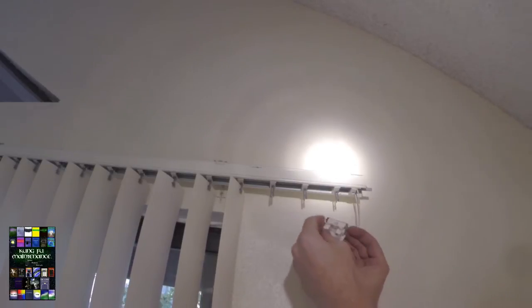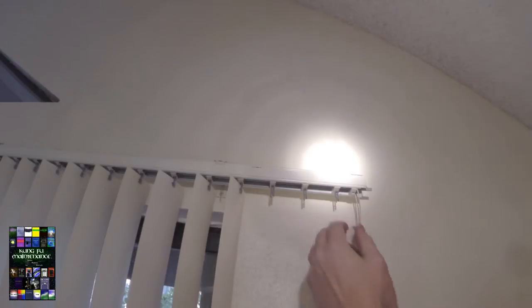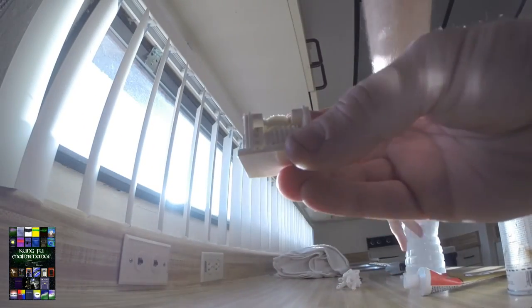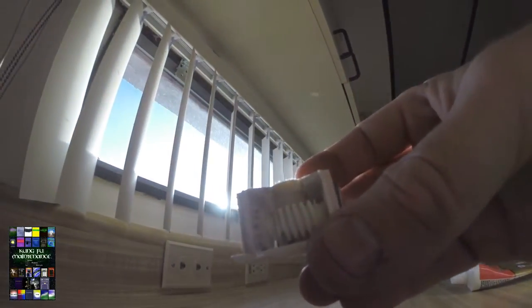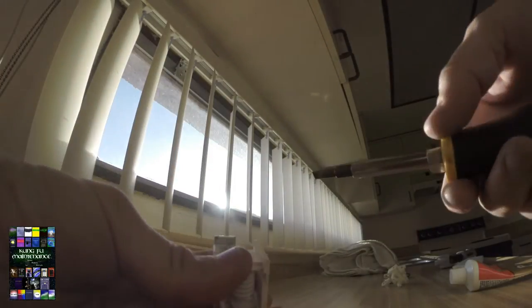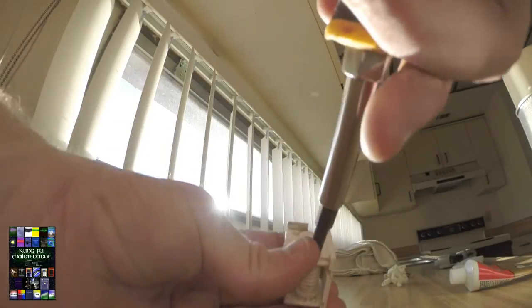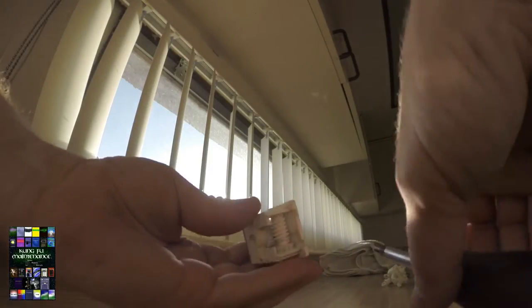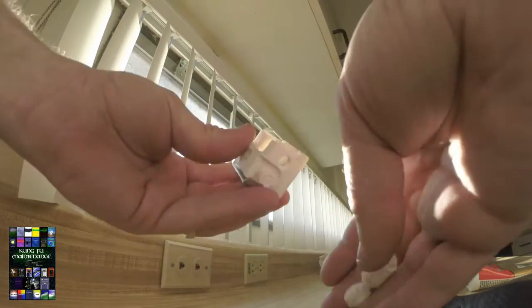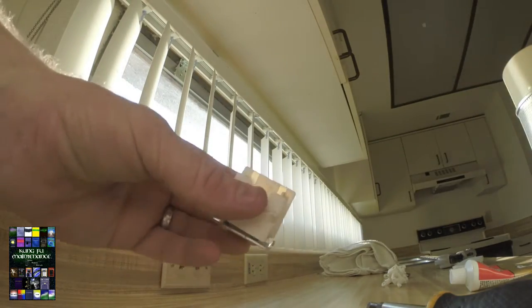Right here we're going to take this off and get rid of all the gears inside here, because this is going to hang it up. I usually use my flat blade screwdriver — rotate this to where we can get in a good spot at it and pull the clip off like so. Once we pull the clip off, we're able to push the gear through and take out all the guts.